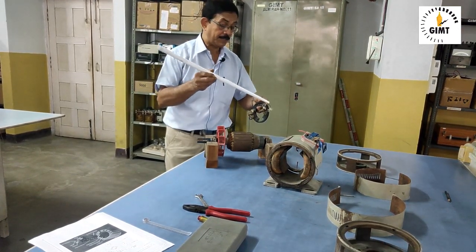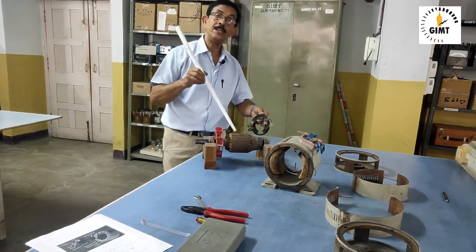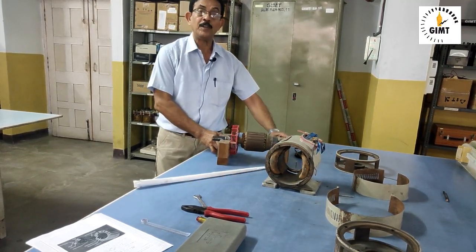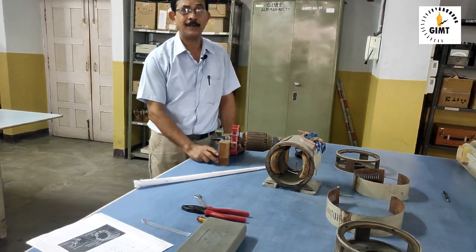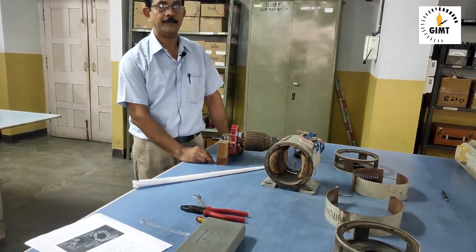We will be giving supply to the armature through the brush to the commutator, and from the commutator it will go into the armature coil. Other things you will learn afterwards — it is not required at this stage. Thank you.